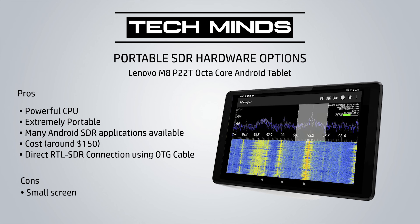So how about this? An Android tablet or even an Android smartphone which you may already have in your pocket. Combine this with an OTG cable and an RTL-SDR dongle such as a NooElec or an RTL-SDR V3, and you'll have the smallest and most portable SDR receiving package in your pocket.